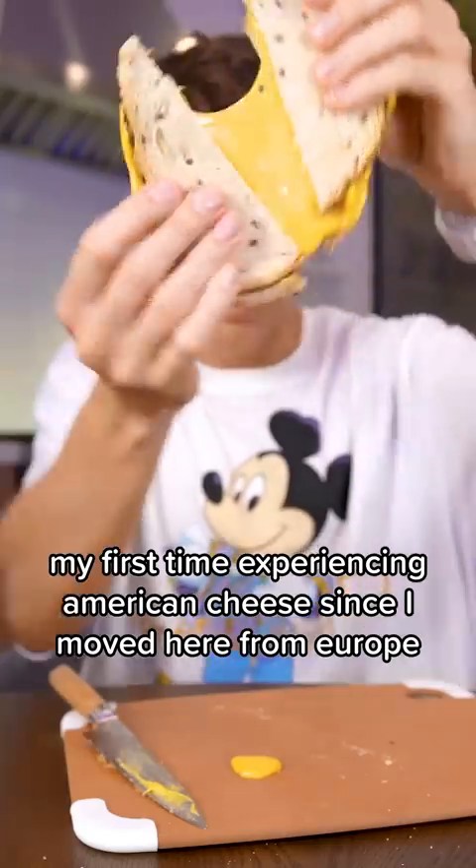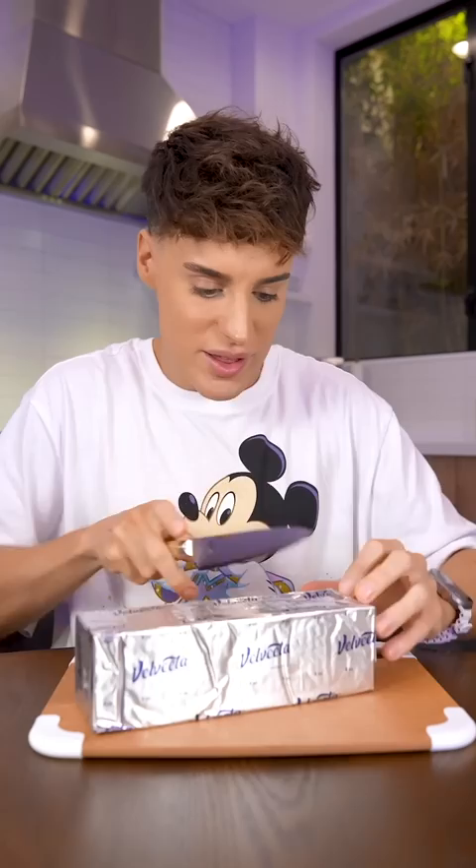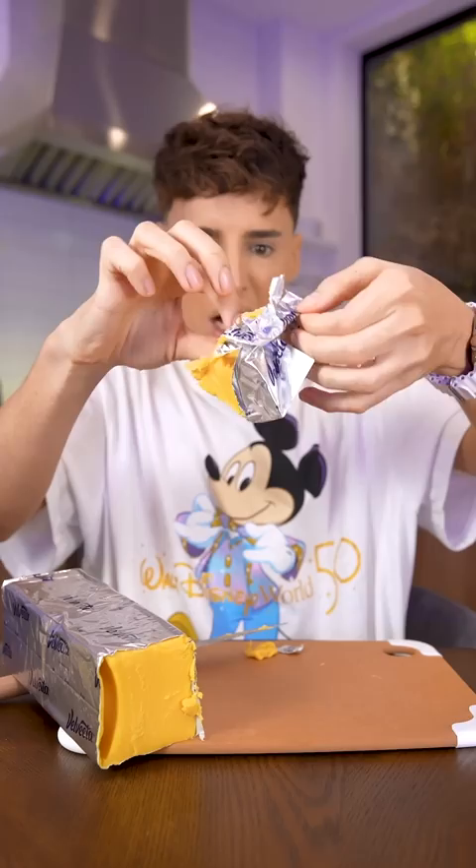My first time experiencing American cheese since I moved here from Europe. This is not in the refrigerated section — it's a blob of liquid. This is what the recommended portion of Velveeta is. The European in me is really fighting my demons.